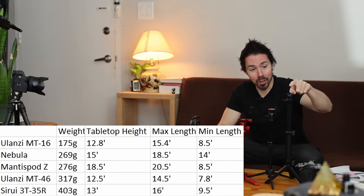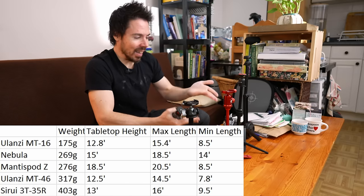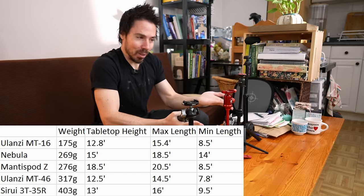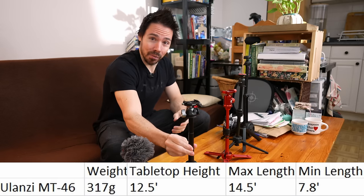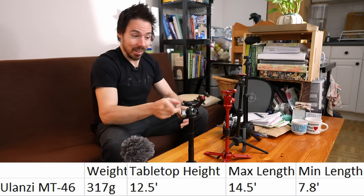Just getting the physical specs out of the way first: this is the lightest, the Syriou is the heaviest, and Mantis Pod is the tallest. Nebula — you were the tallest but now you're not as tall, you're the middleman. Solid. Uncomfortable. And then this little freak — the most versatile of the bunch.